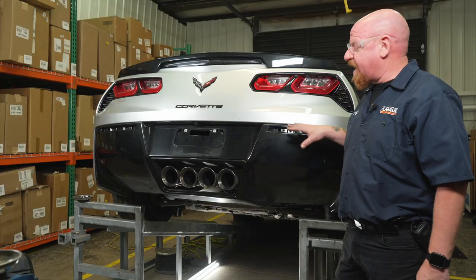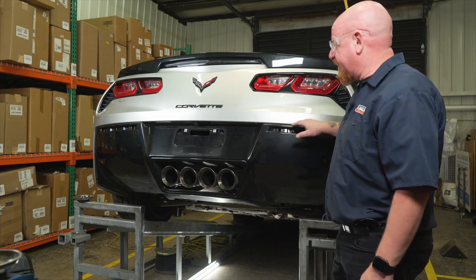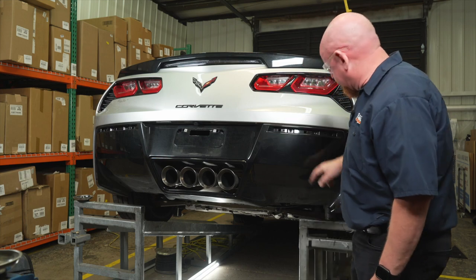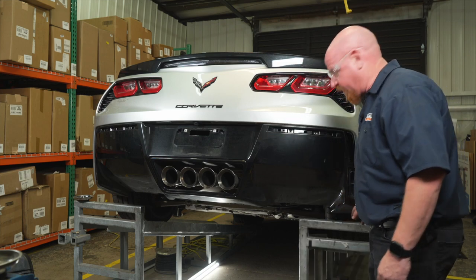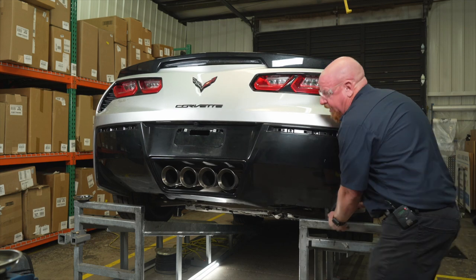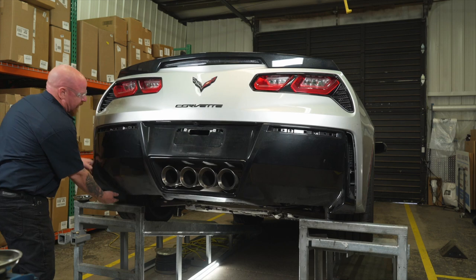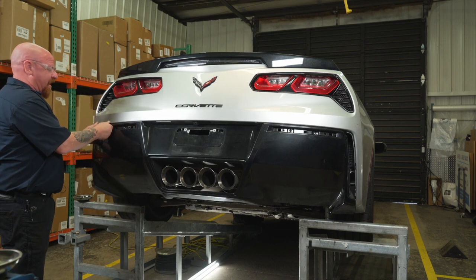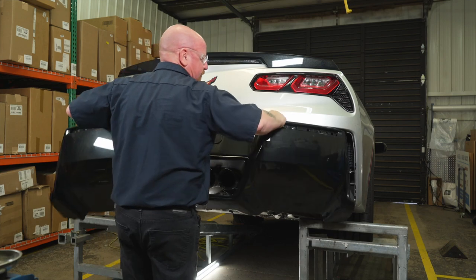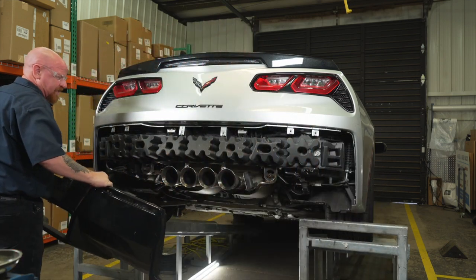With all of our fasteners removed, we're ready to remove this complete lower fascia panel. It's held in by some clips along the top edge near this line, and it's also got a couple of clips near the bottom. So we're going to start by popping those out first down at the bottom, then slowly work our way along this top edge to remove that fascia completely. And we can set it off to the side.